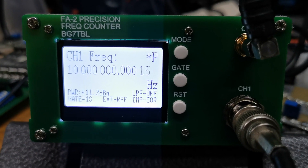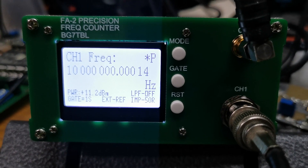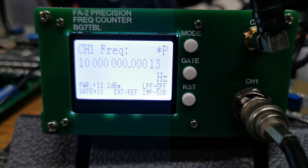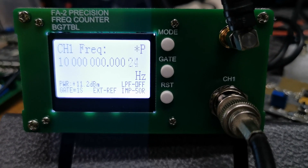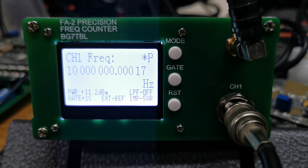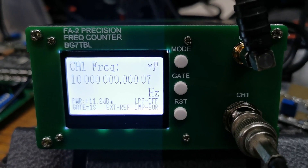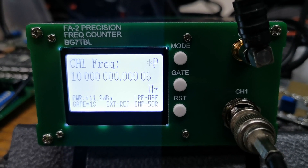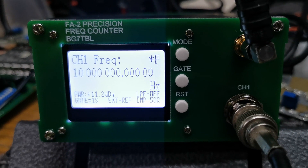What we're looking at today is a frequency counter that I purchased online. This counter was purchased quite a while ago but only arrived today due to the COVID-19 situation, which slows everything down. The counter itself is rated for less than 1Hz up to 6GHz, and I know for sure that it actually counts past 8GHz — almost to 9GHz. So that's pretty impressive.